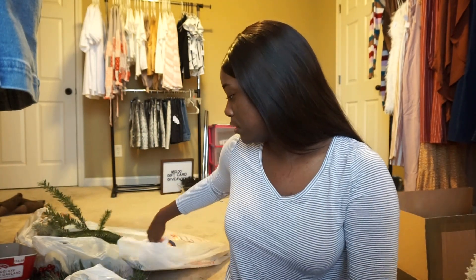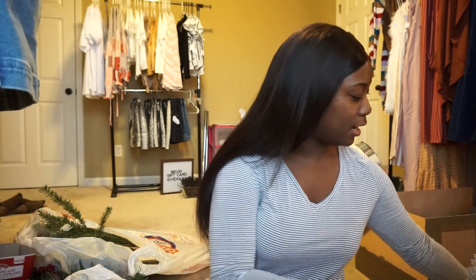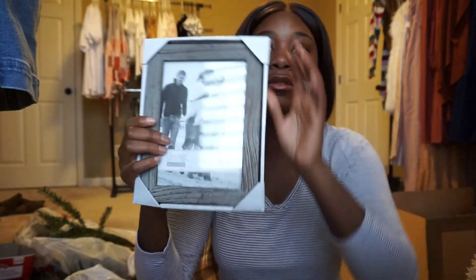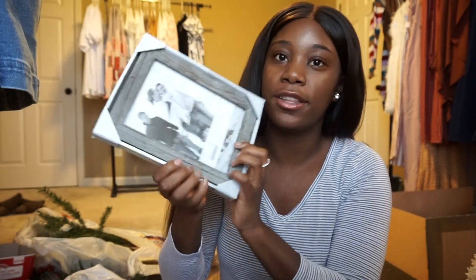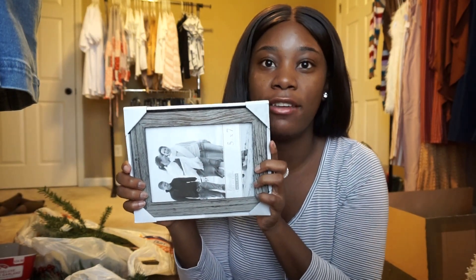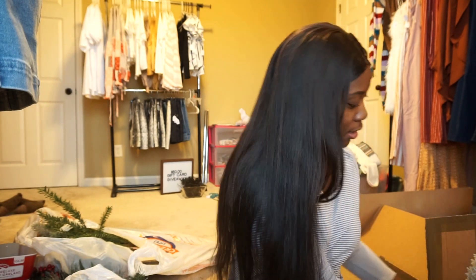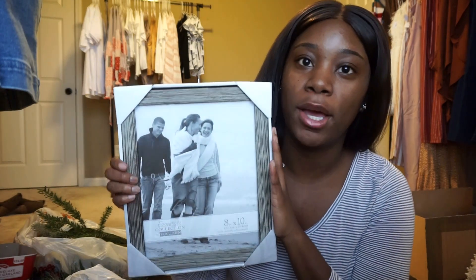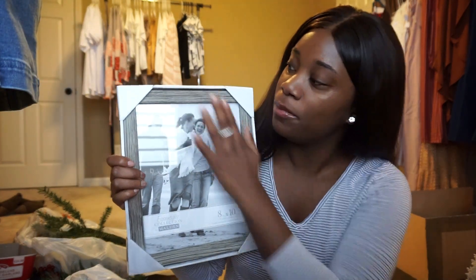The next things I got are these picture frames. This one will be for the sign that says we accept credit cards and everything — it'll be sitting up on the table. And then I got a bigger picture frame for our 'About Us' sign. I got those from Kohl's and they were buy one get one half off, $19.99.